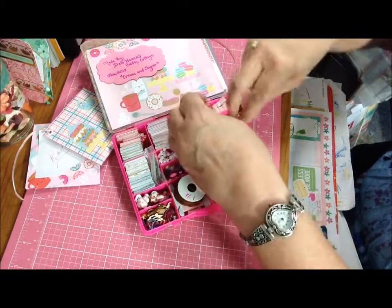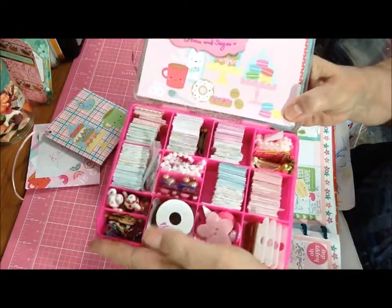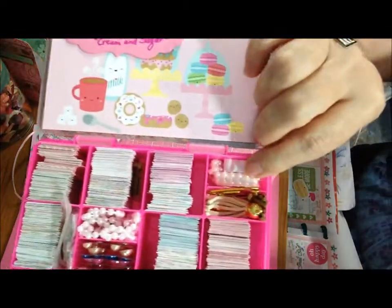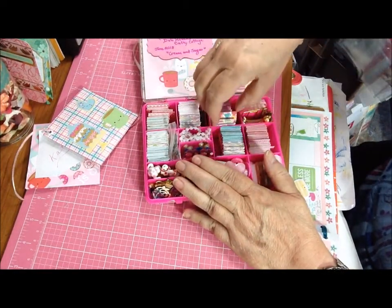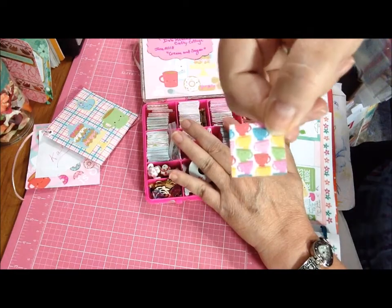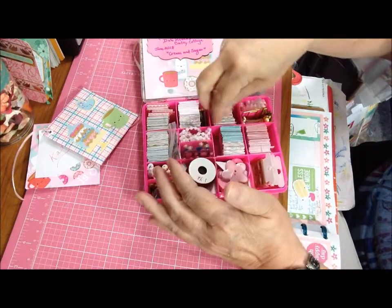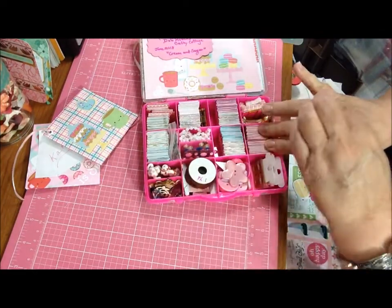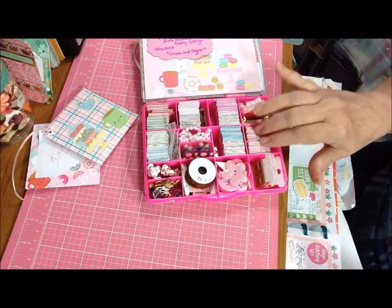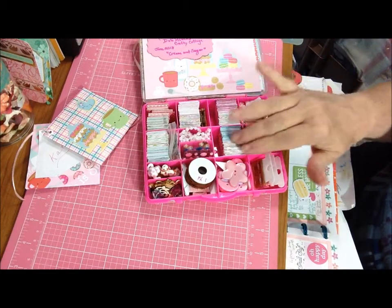And then the last little compartment has some pink sticky flat back pearl trim, which I'm not going to take out because it took me a while to roll that up and get it to fit in there. So I think that's it. And like I said, the paper's all double sided - so for example the coffee cup has that striped words one. They're just two styles per compartment, two sheets for each style, so four sheets in each of six boxes.